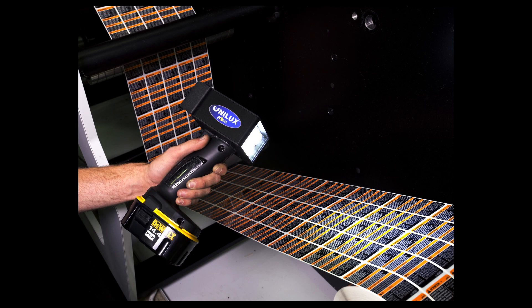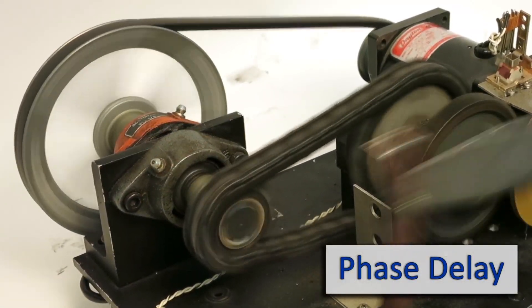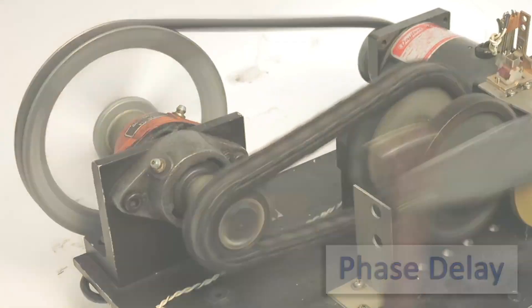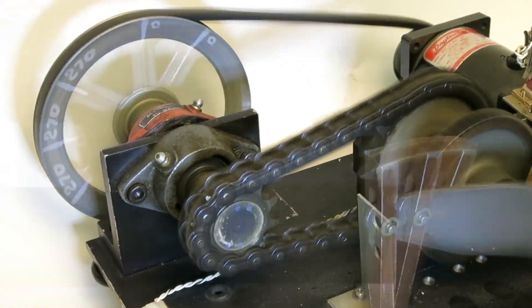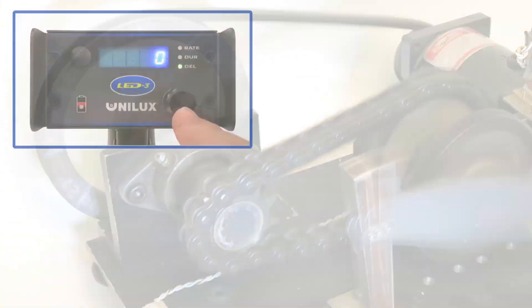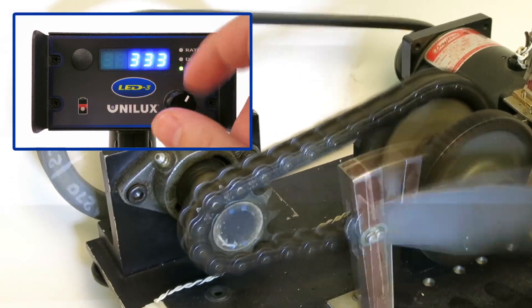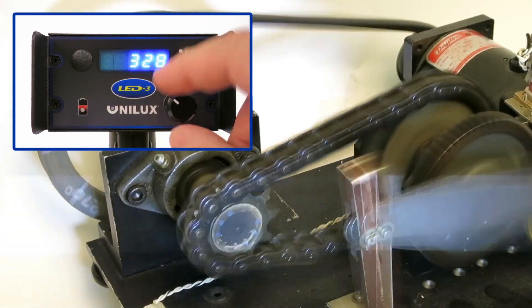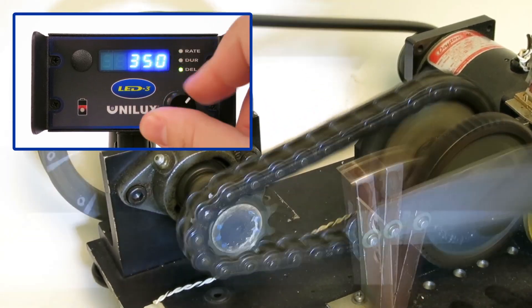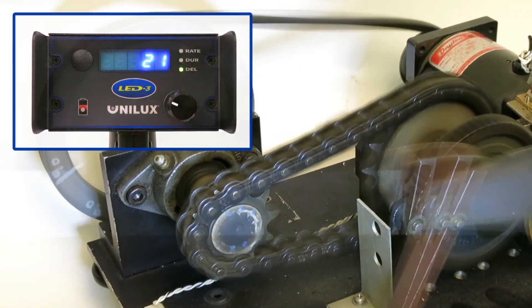If you are going to use the LED-3 to align print patterns, or as a tachometer to check motors and other machinery, you have phase delay available. To adjust phase delay, press and release the multi-function control knob until the delay status indicator is illuminated. Advance or delay the flash by turning the multi-function control knob clockwise or counter-clockwise. The range of delay can be set anywhere between 0 and 359 degrees.